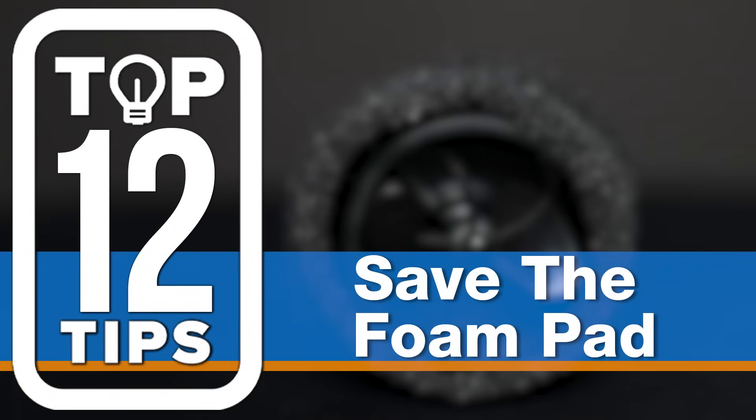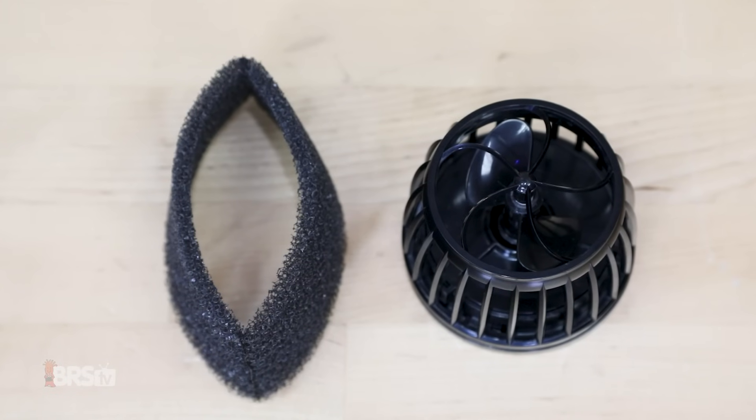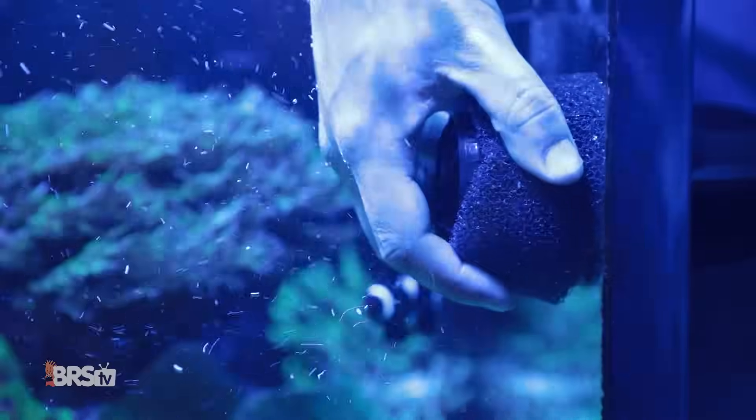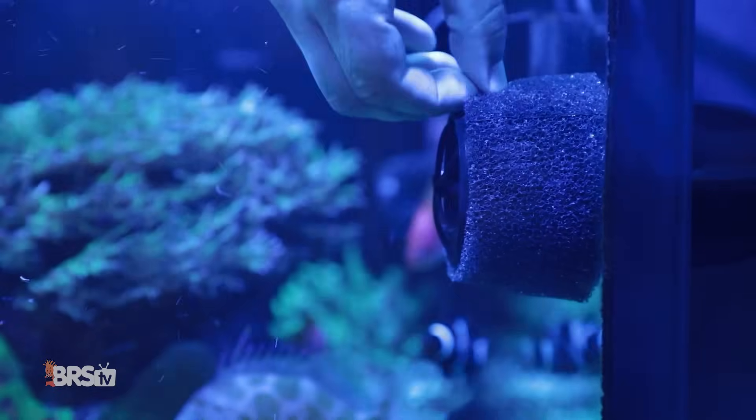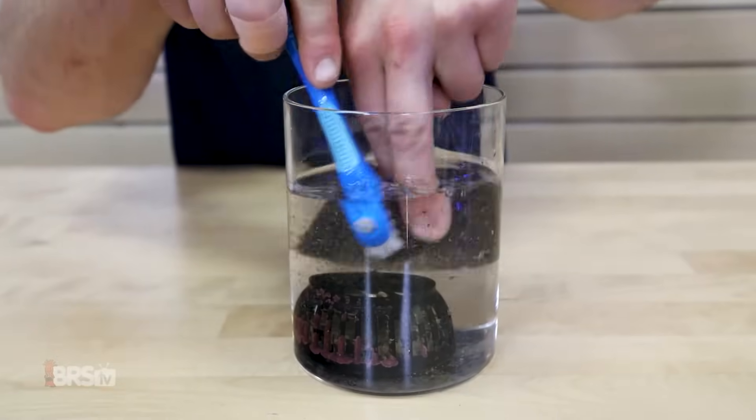Number nine: finishing touches. This is a maintenance trick that I have been doing for years — don't toss out the foam pad that comes with the pump. Use it to polish your water during water changes. After maintenance is done, remove it, rinse it out in RO/DI water, and it's ready for next time.